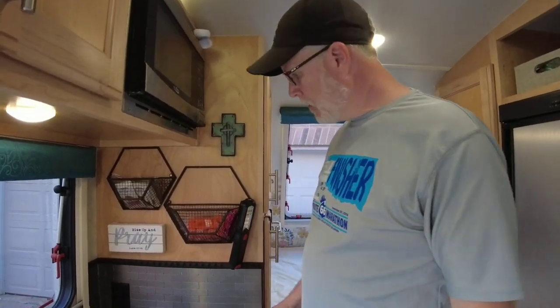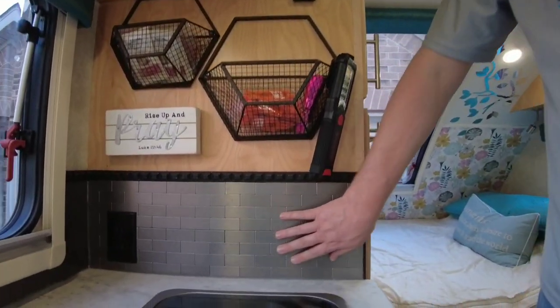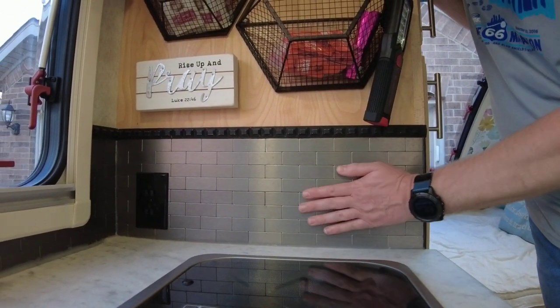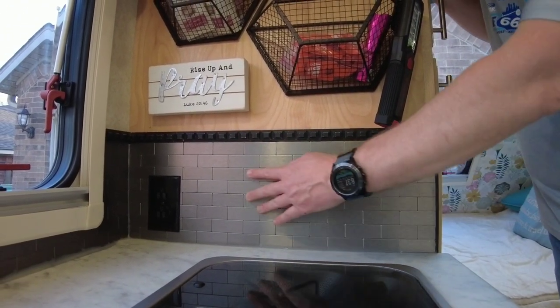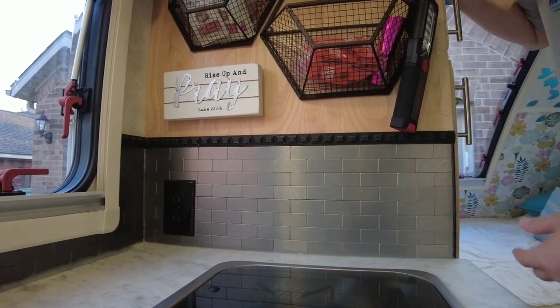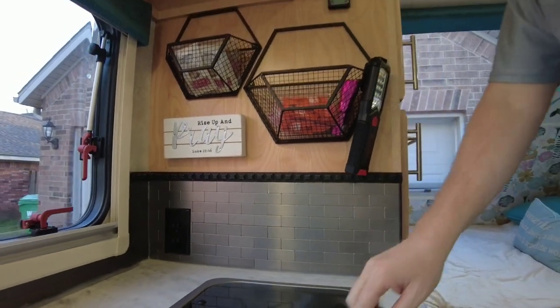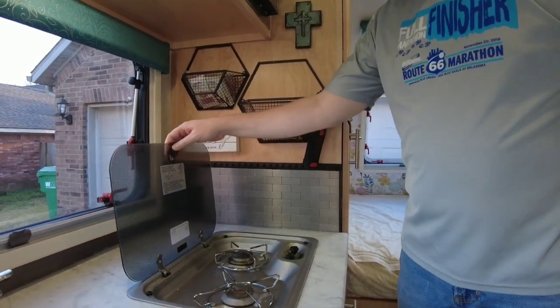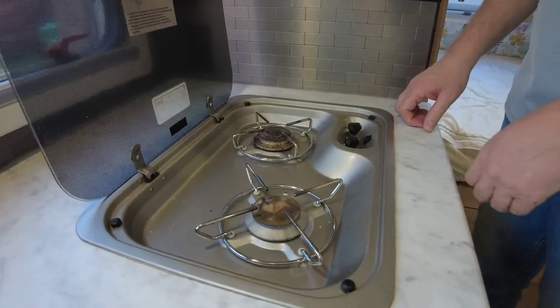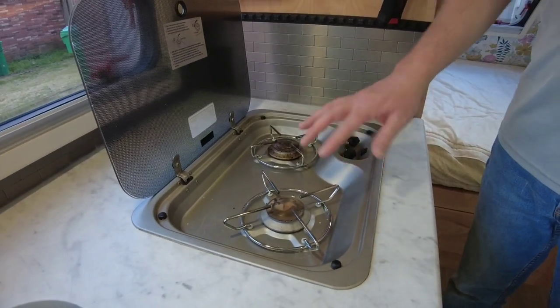A couple of things in the kitchen — you'll notice that it has a backsplash. Christie added this early on and it's a stainless steel look, but it's just plastic tiles that were peel and stick, and we just sealed around the bottom for those also. This is the standard two-burner stove that came with our Max.